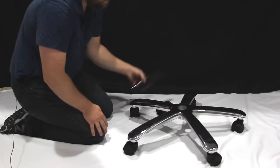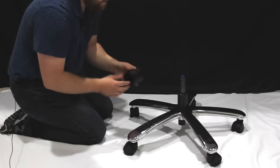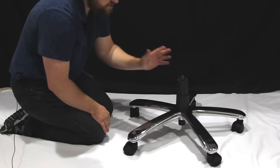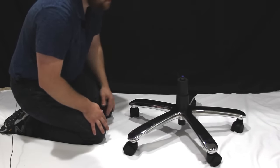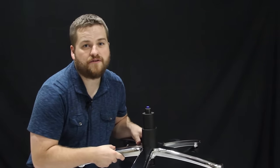Flip your base over and put in your cylinder. A lot of chairs come with a dust cover for the cylinder — it's really just cosmetic. Many chairs these days also do not use one because they're chrome and fancy looking, but you can insert that at this time. Now that you have your completed base, put it aside. We'll come back to it in just a moment.